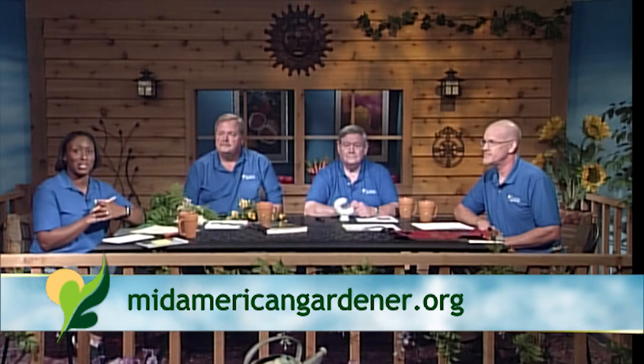Hello and welcome again to Mid American Gardener. I'm your host and Master Gardener intern Tanisha Shade Spain. This week we have a lot of show and tells to show you and we're going to answer some of your questions, but first let's go ahead and introduce some of our panelists who will be answering those questions for you today, and we'll start down here with you, Rusty.